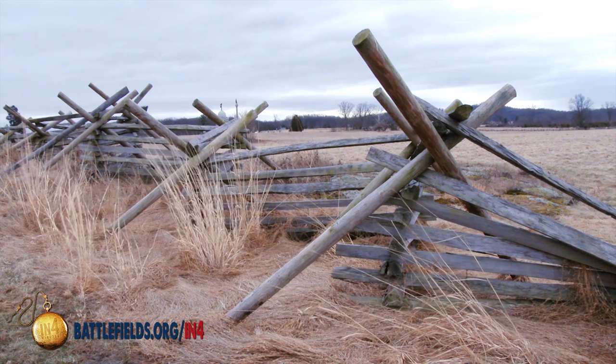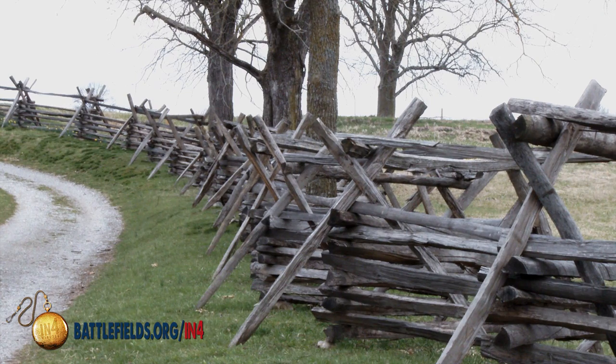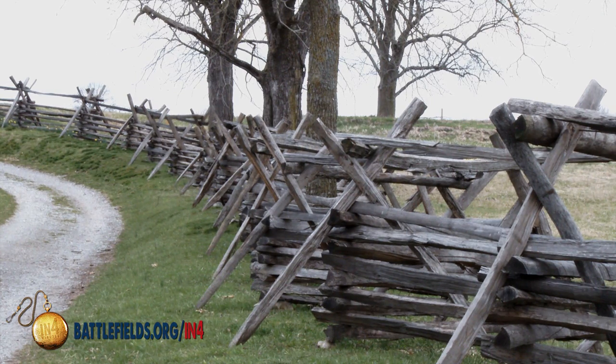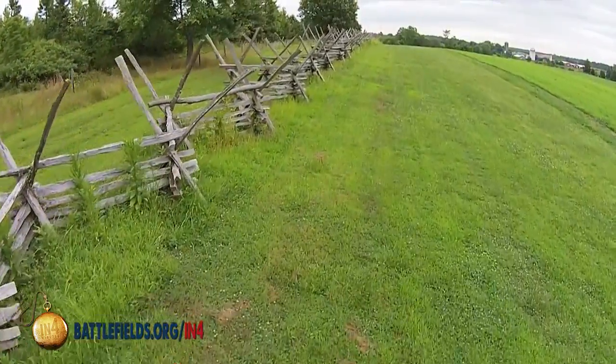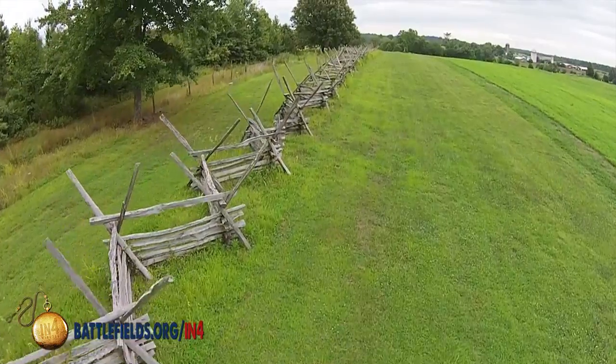A modification of that Virginia worm fence would be a stake and rider fence. Take that same zigzag pattern, put a stake at the end and a large rail on top of it — gravity will hold it in place. As late as 1870, this is the most popular fence in America, considered the American fence.